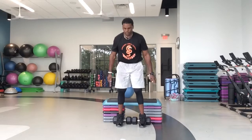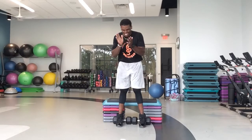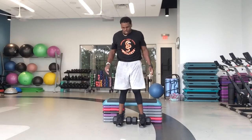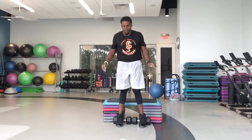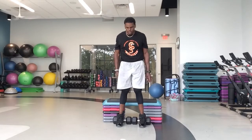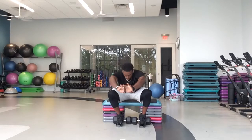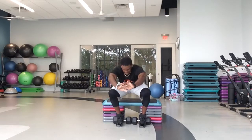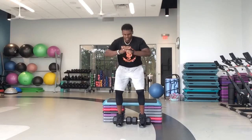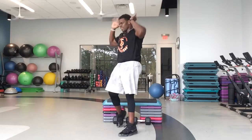Push for this last bit. Good work. 20 seconds down. You got it — 25 seconds to go. Let's work. Finish those legs off. 15 seconds, come on. You can do this. We got 10, 9, 8, 7, 6, 5, 4, 3, 2, 1 — and rest.